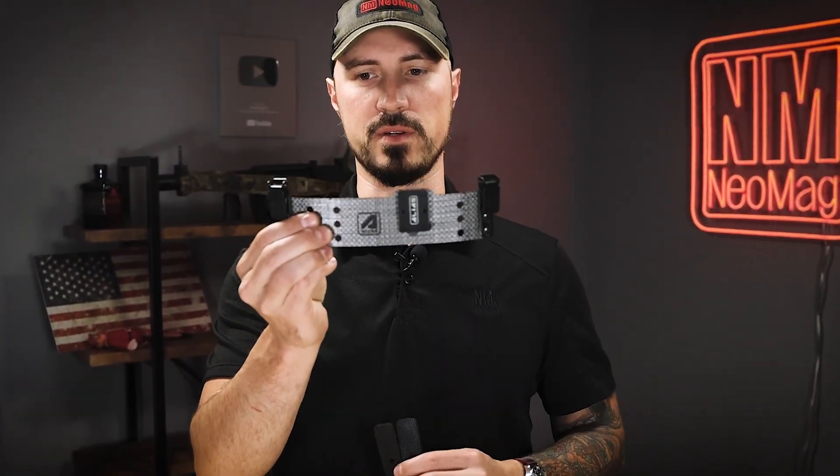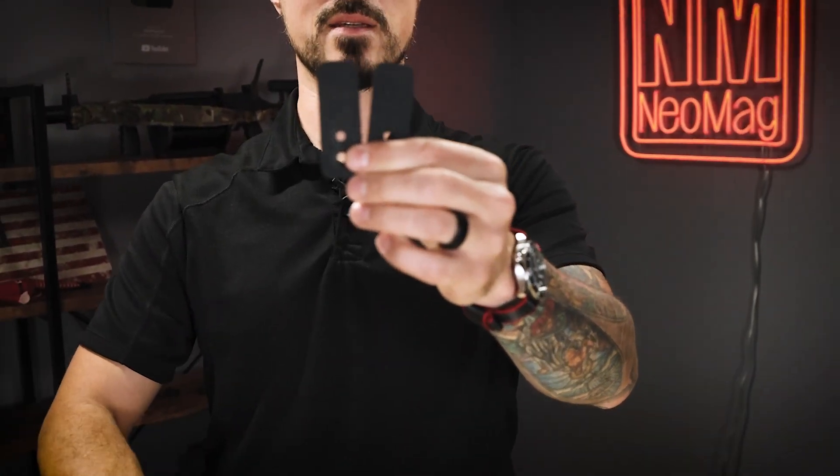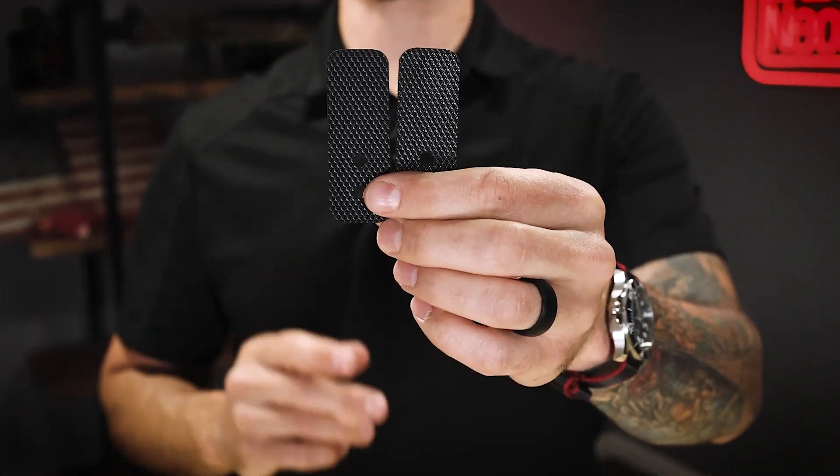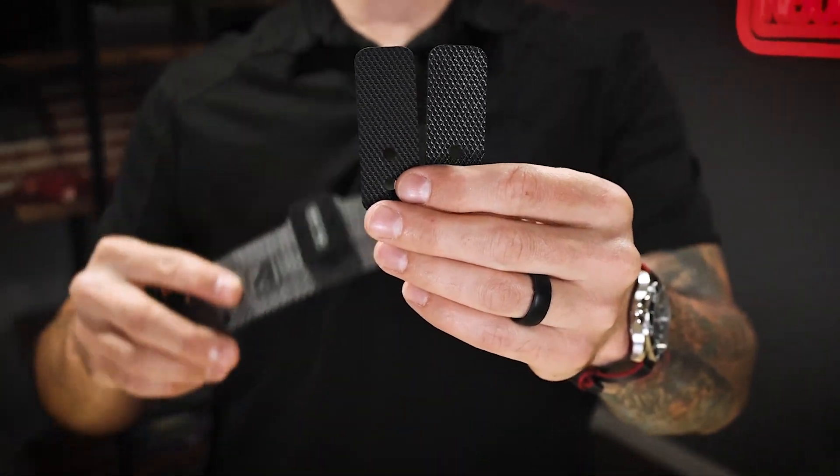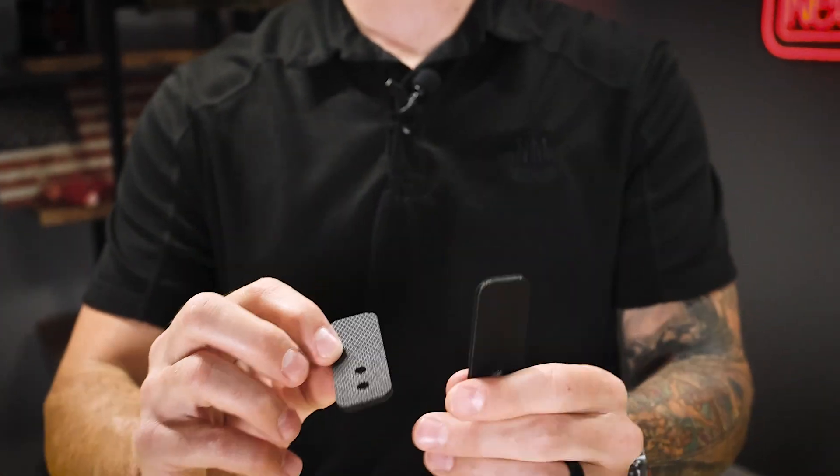Some of you have been asking for a little added comfort when using your beltless receiver. So we came out with some pads that you can now purchase as a separate item, or you can add on when you purchase your beltless. I'm going to show you real quickly how to add these.